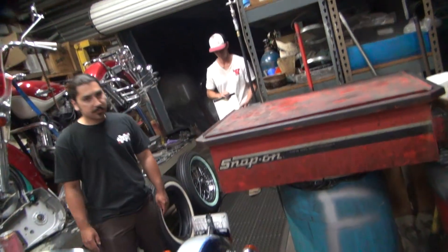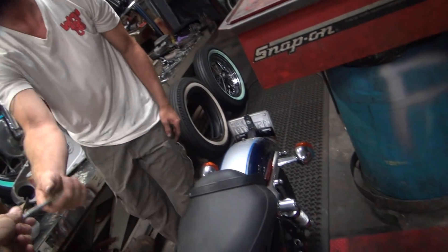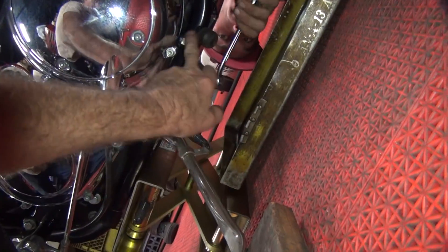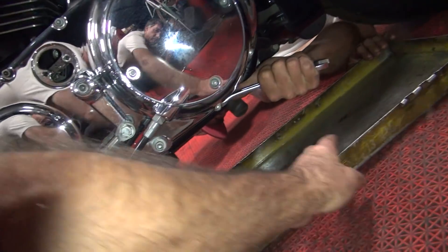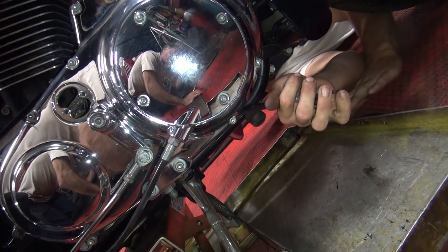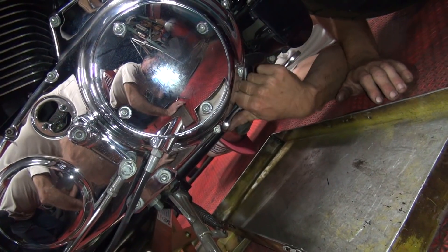There should be a drain plug on the bike someplace — I'm guessing that big one right there is probably it. So go ahead and pull a pan under that and drain it. Most of the time these things just hold a quart of oil. The clutch cable here was a little snug feeling — you're supposed to have about an eighth inch of free play. It was lacking a little bit, and when you go forward with the wheel you get even less. So we're going to loosen this up and give about half a turn of free play — that should take care of it.